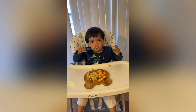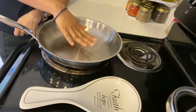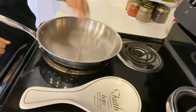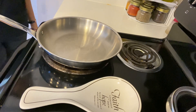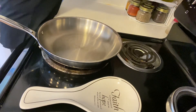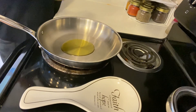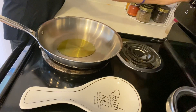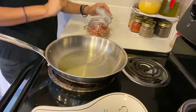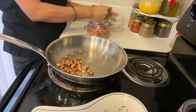To make poha, heat a pan on medium flame. When it's warm, add oil to the pan. Once the oil is warm, add some peanuts and sauté them.